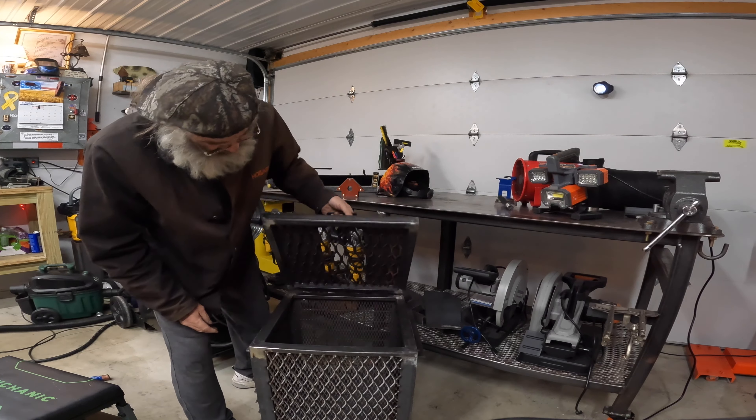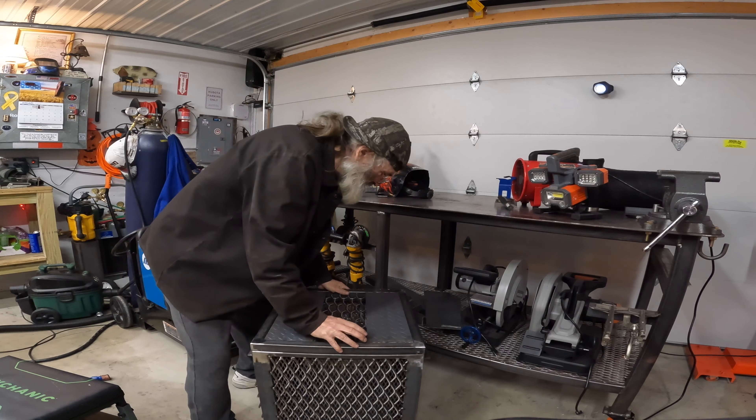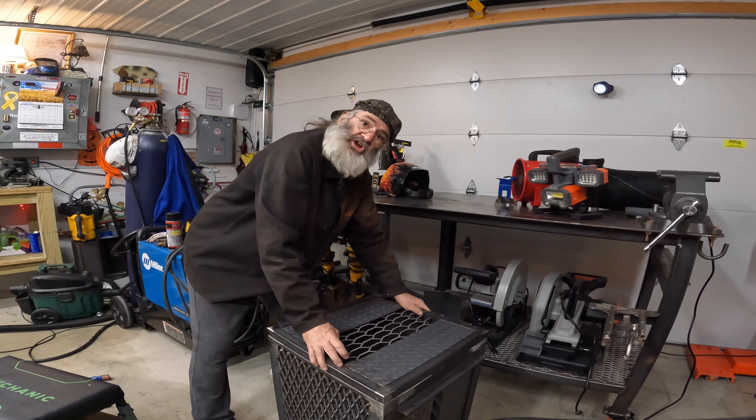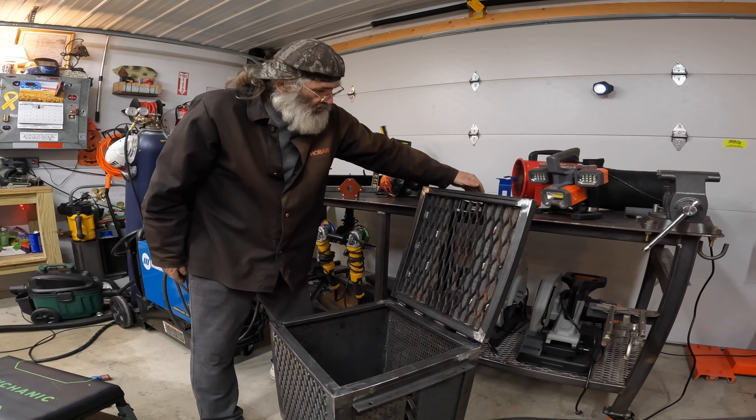The box looks nice and tight. Now I just need to do like a makeshift chain for it.